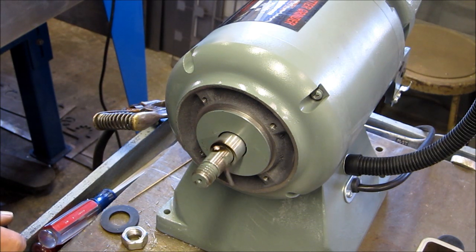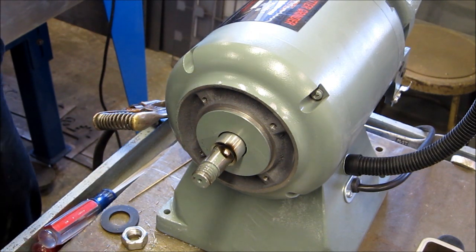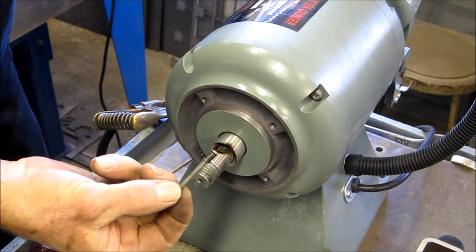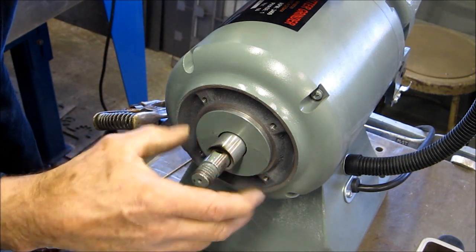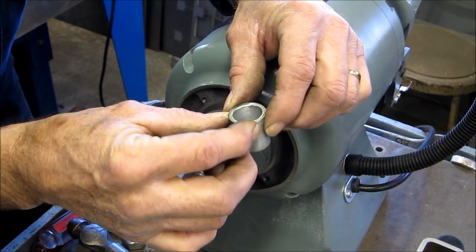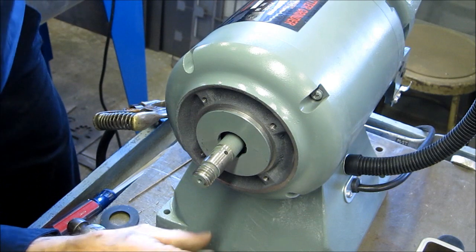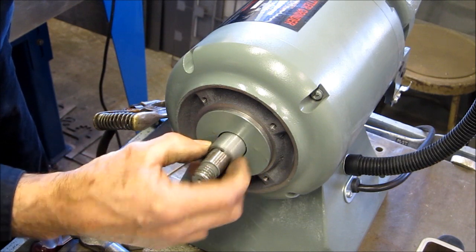We'll let that cool for just a second. Doesn't look like I joined anything other than that pin to the roll pin itself. There we are. Now we're going to go ahead and pull the sleeve off — it's not hot. There's a little chamfer. You know, this doesn't look really good. We'll have to get a flashlight and look to see if I'm actually looking at the bearing face, but that's not very true.